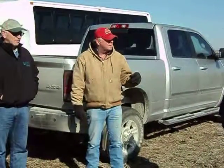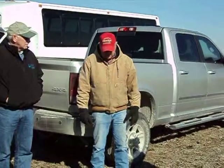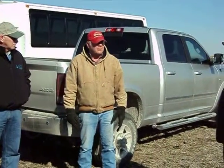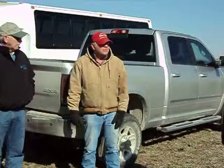Last year, of course, we harvested it last July, and I don't know exactly what date we planted the oats — it was drilled later in July — and we got a pretty good stand on it.